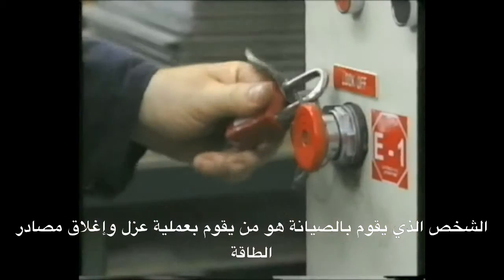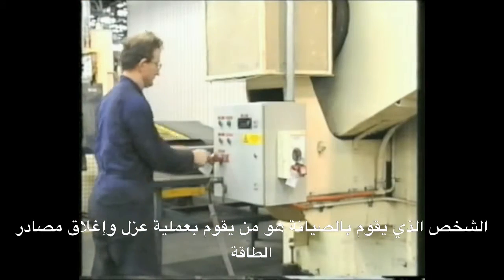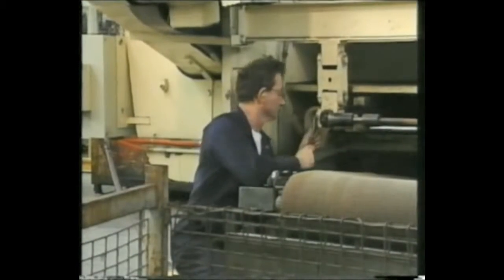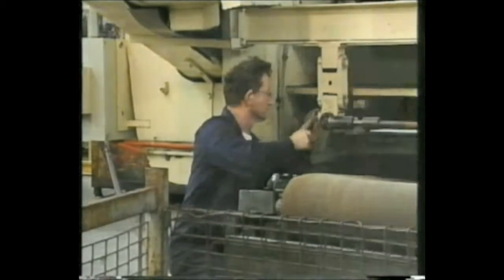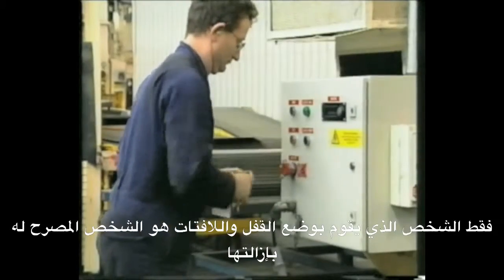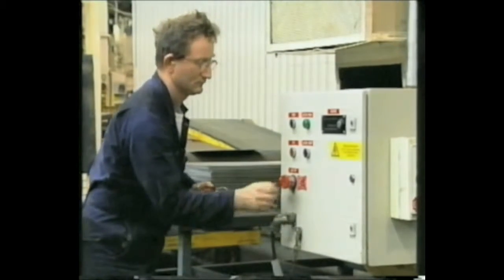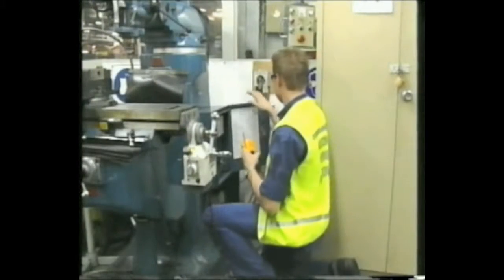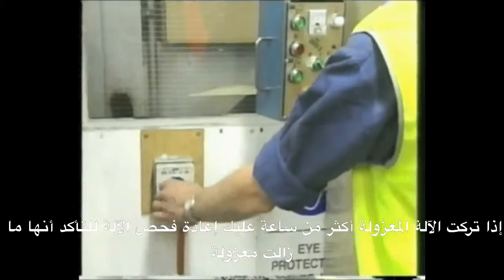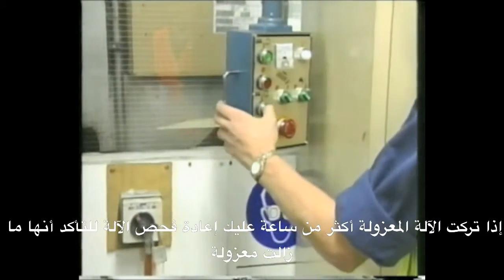The person who is to perform maintenance or servicing should be the person to conduct the lockout-tagout. Only the person who attaches the lock or tag should be allowed to remove it. If you leave isolated equipment for more than an hour, retest the equipment to make sure it is still isolated.